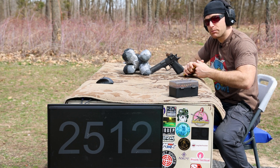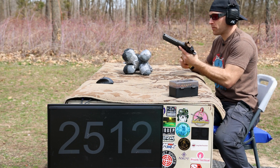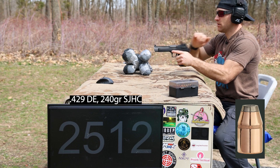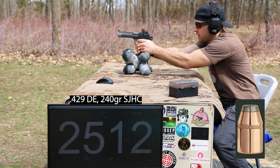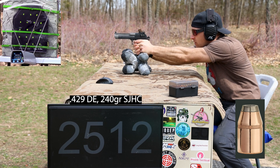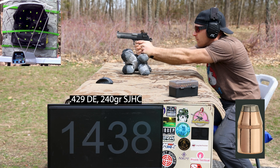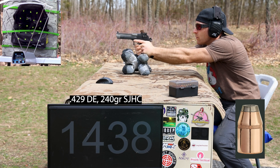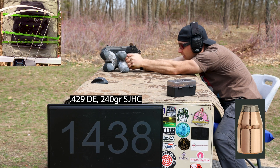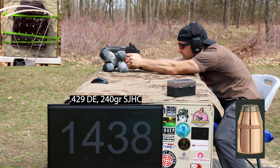With H110 it seems to be temperature-sensitive, so I've got to wait till it's a little warmer to dial in these loads. This one should be on the top middle of the plate. Wow, we were really close but I might have pulled that. Shot number two should be pretty close to center.